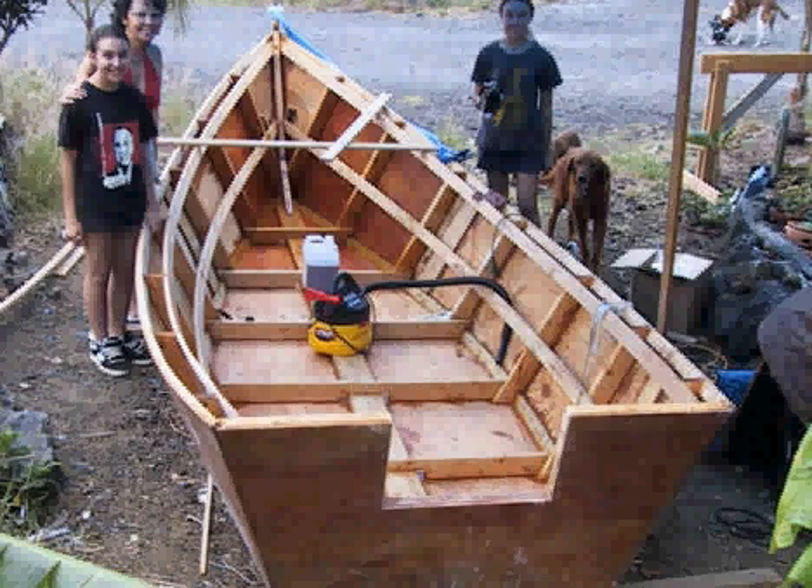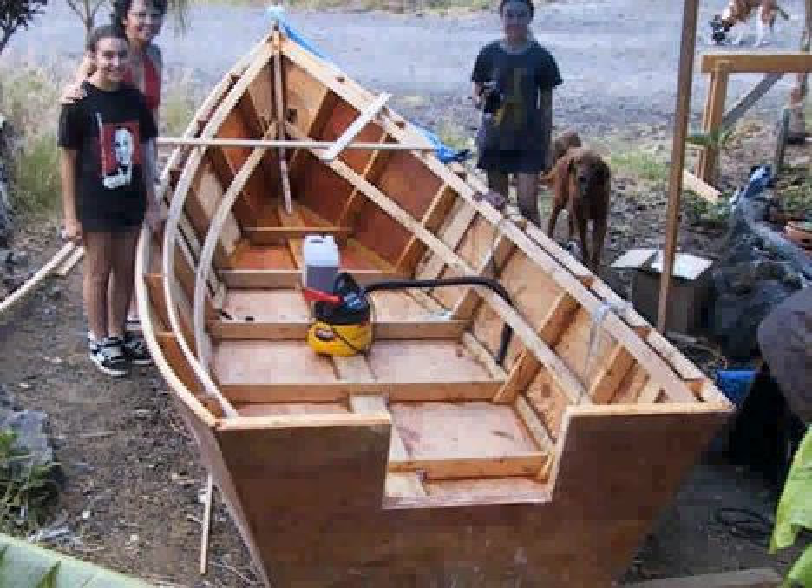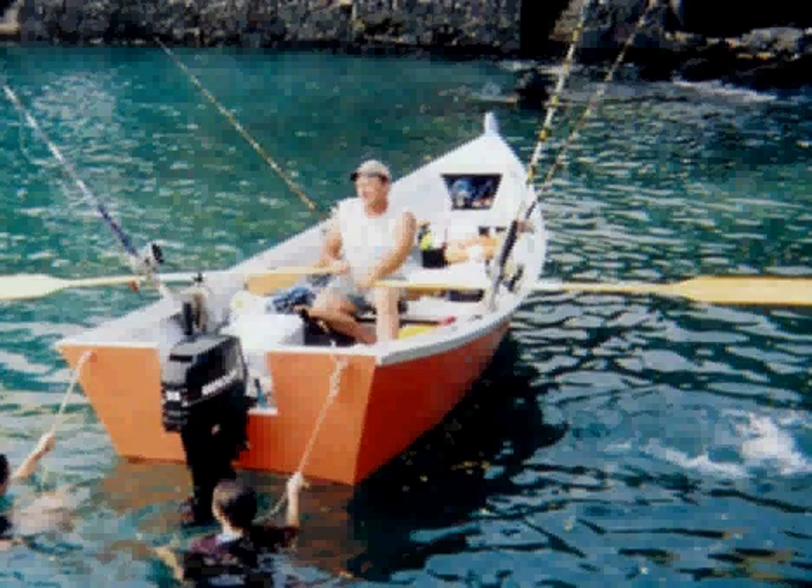Next, you flip the boat over and start working on the inside. Finally, you put a coat of paint on it, add oarlocks, motor brackets, cleats, and things like that. And voilà — you have a finished boat. This builder did his in probably less than 200 hours.